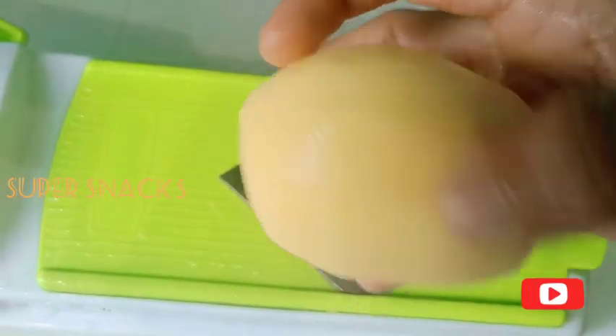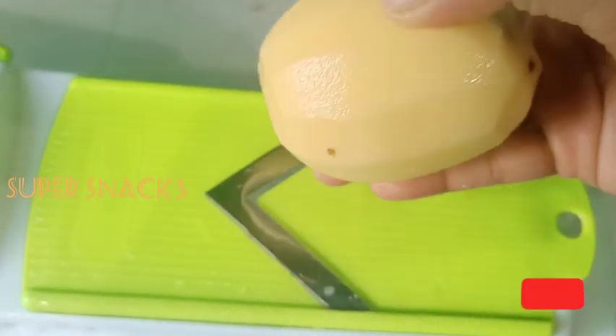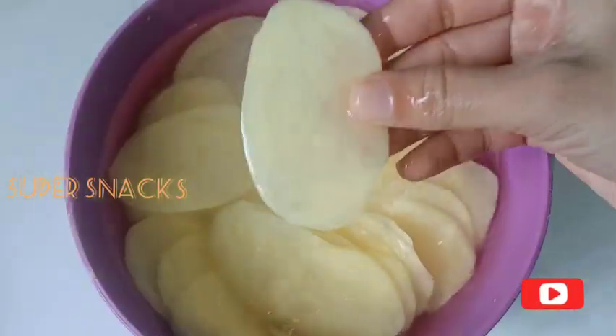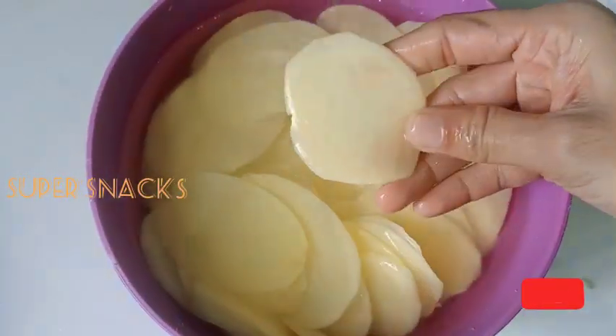I have a slice of the chips and the shape of the chips. The potato is very strong. This is the recipe.